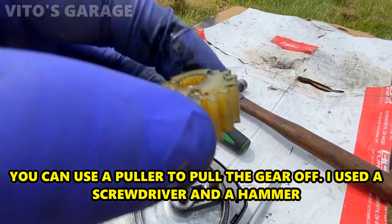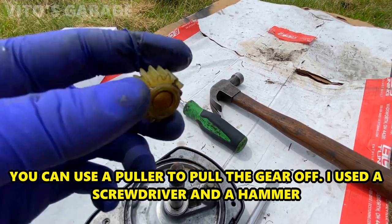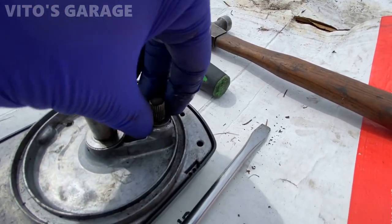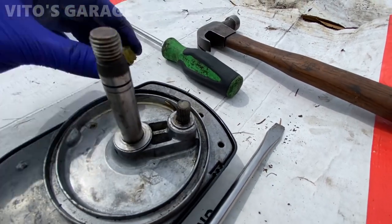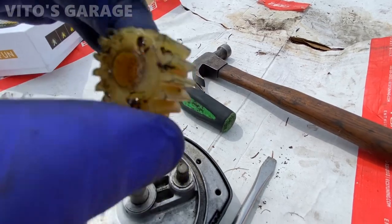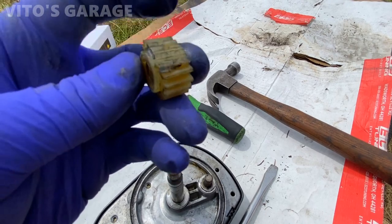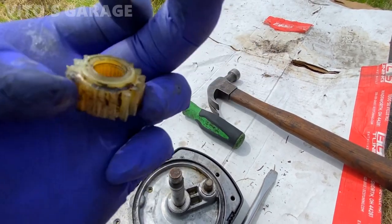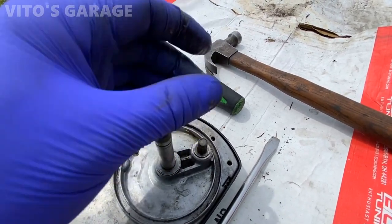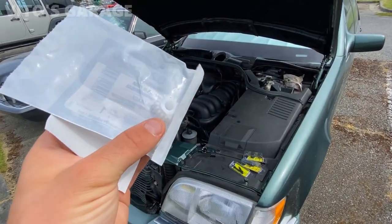Here's the broken gear. Remember: the flat side goes on top, this side faces the bottom, and there's a washer — don't lose that. It's splined so you don't need glue or anything. This gear is totally trashed — four teeth are broken. Make sure you check your wipers, take them apart, and lubricate them.